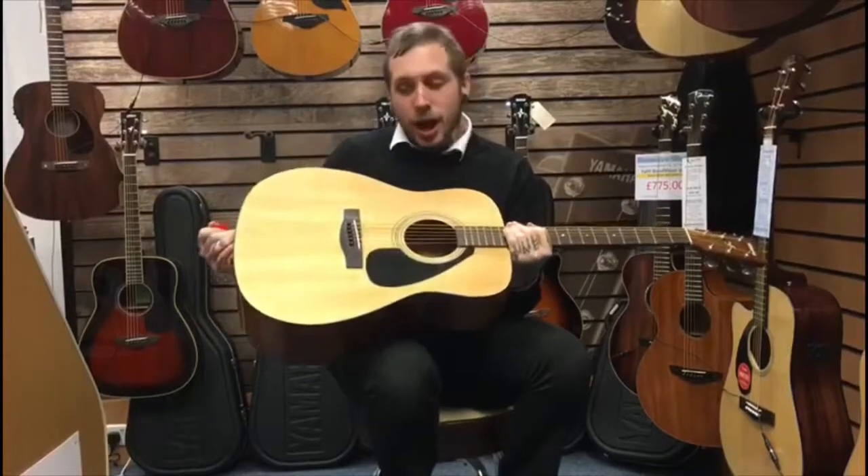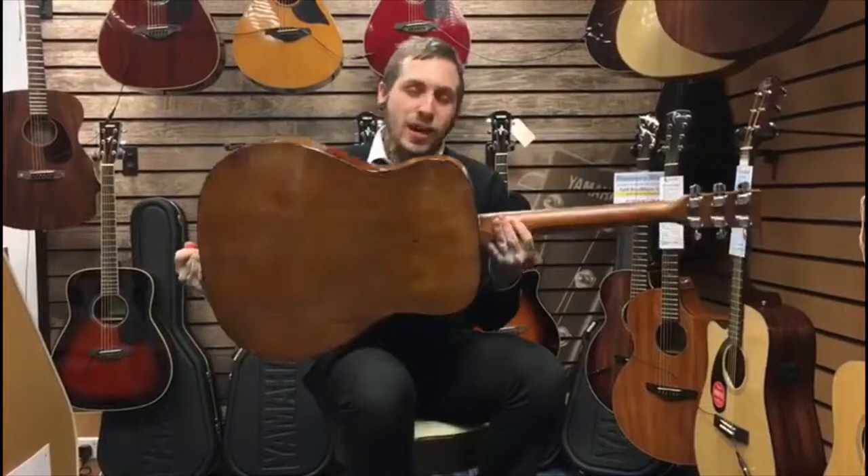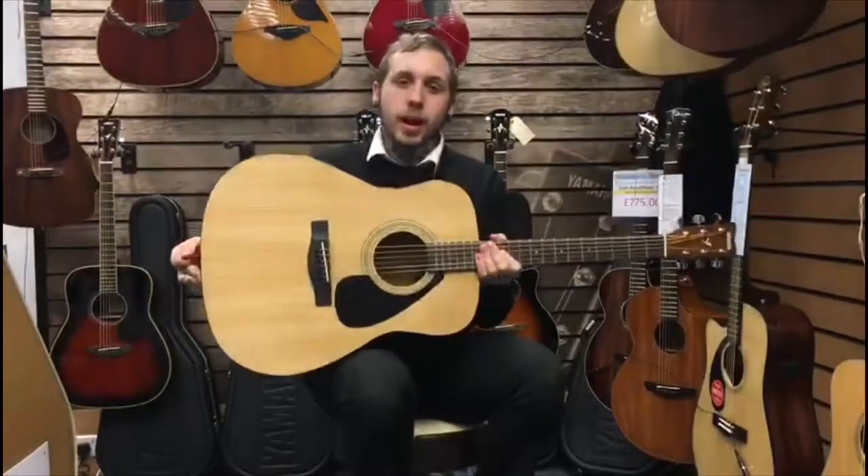It's made by Yamaha and it's got a spruce top, a Marante back and sides, a NATO neck and a Rosewood fingerboard, and this is what it sounds like.